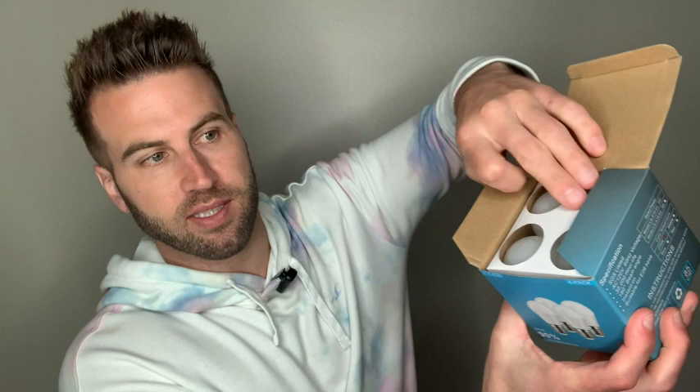You can get the unboxing experience. That's what it looks like right there. You're going to take this out, and then there's the four bulbs. We're going to take one of them out. This is the size right here, just so you can get a nice glimpse of the size.